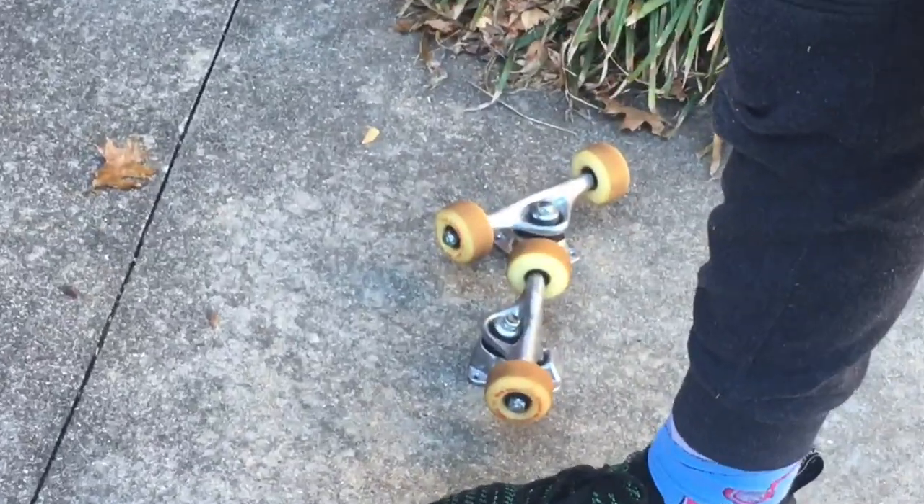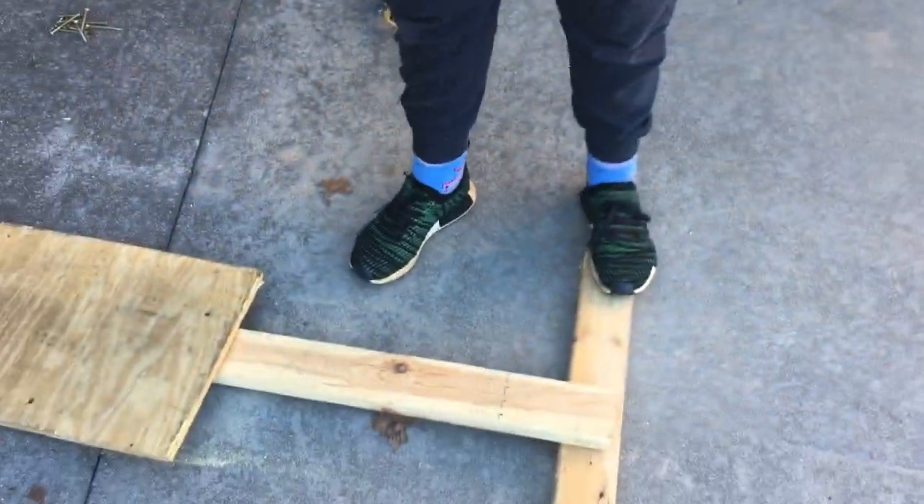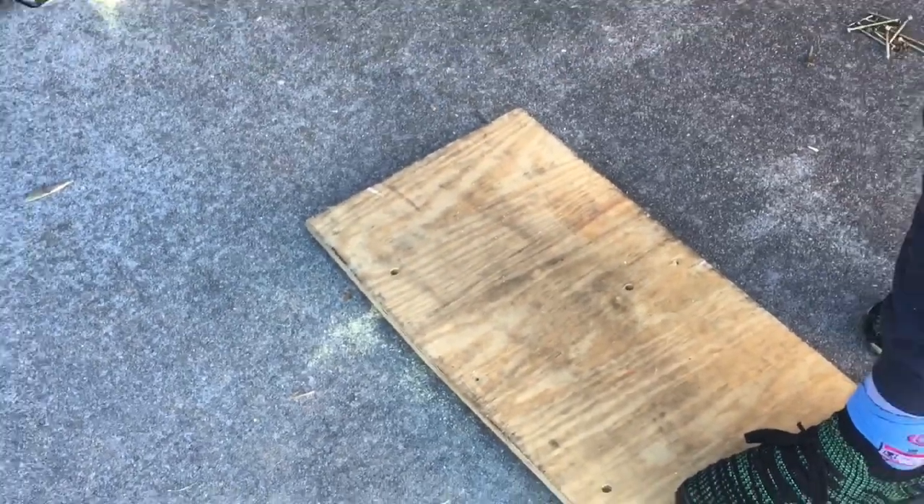So what we're going to need is four skateboard trucks — one, two, three, four. You're going to need a solid-sized 2x4, another 2x4 that's a little bit longer, and an okay size of plywood.